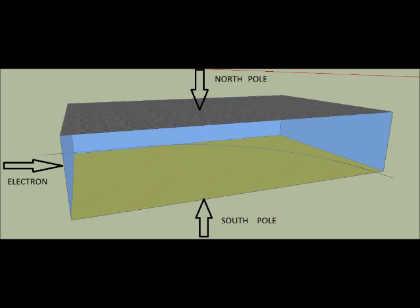Let us see how it works and why it is so special and innovative. Let me first explain its working principle. It works on the principle of Lorentz force. What Lorentz force says is: when a moving electron comes into a perpendicular magnetic field, it experiences a force which is perpendicular to both the motion of the electron and its magnetic field.